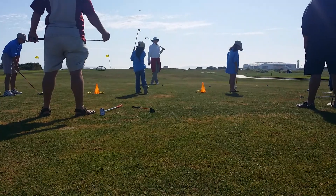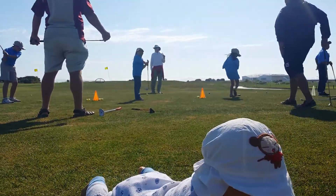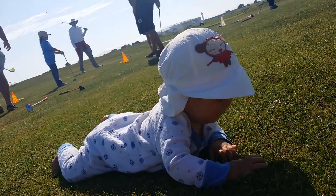It went behind you, ma'am. That's where it's supposed to go. It went behind you. Nice job.